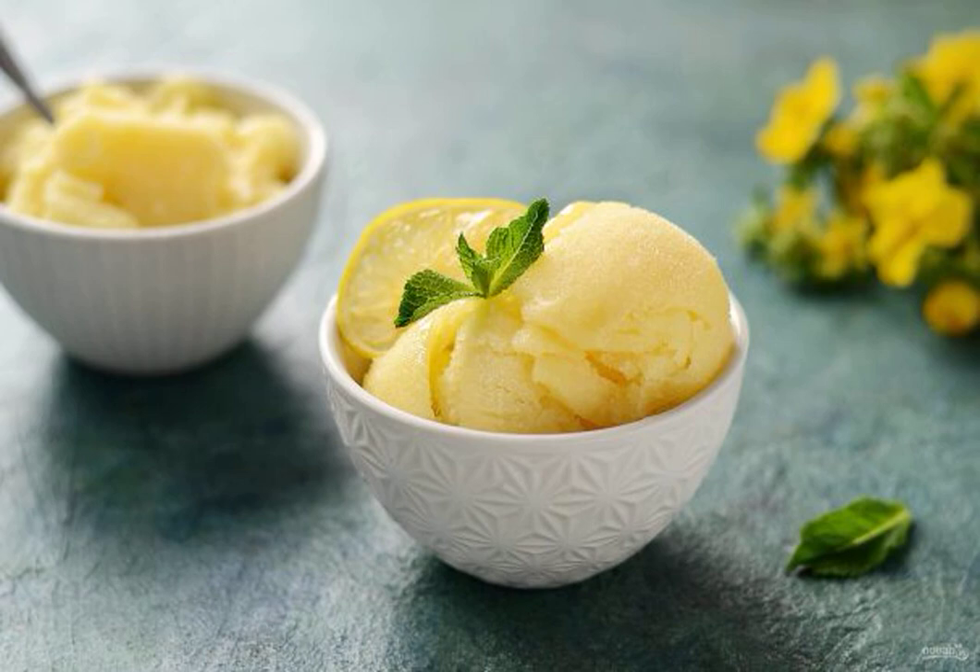We prepare a homemade fruit sorbet from pineapples. It turns out very sweet, fragrant, and delicious. Especially those who like refreshing, cold desserts will like it.